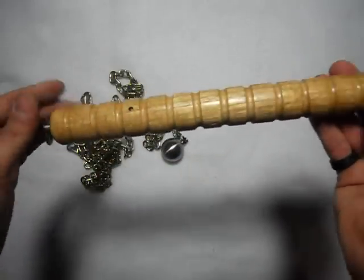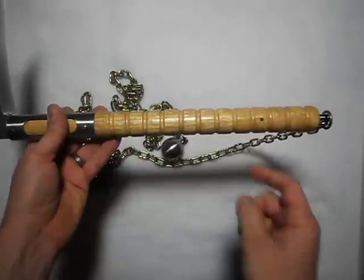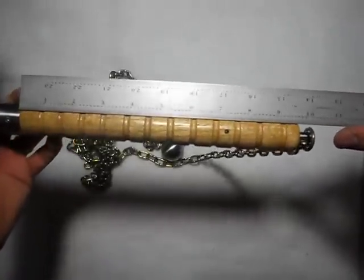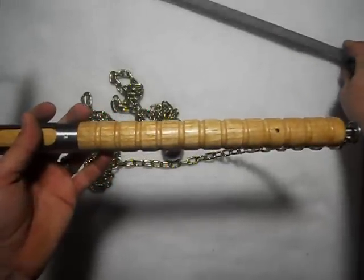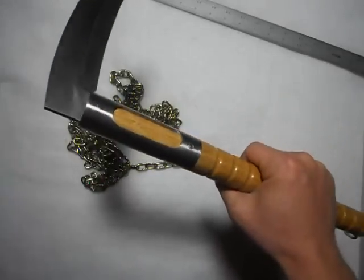The handle length from the beginning of the locking collar to the end is about nine and a half inches. This is inch-and-eighth round material — a little bit bigger than the one-inch I normally use.